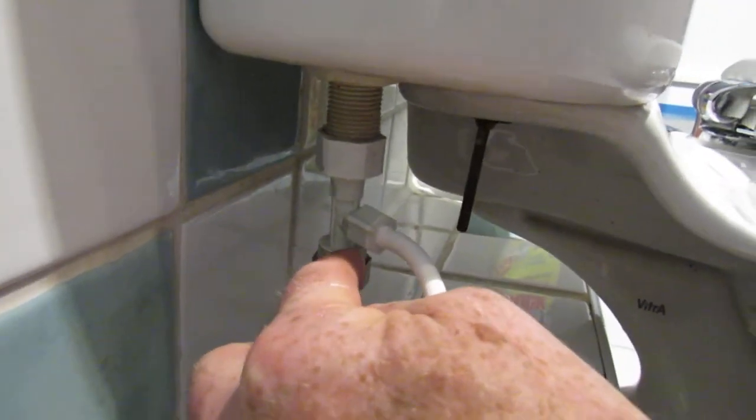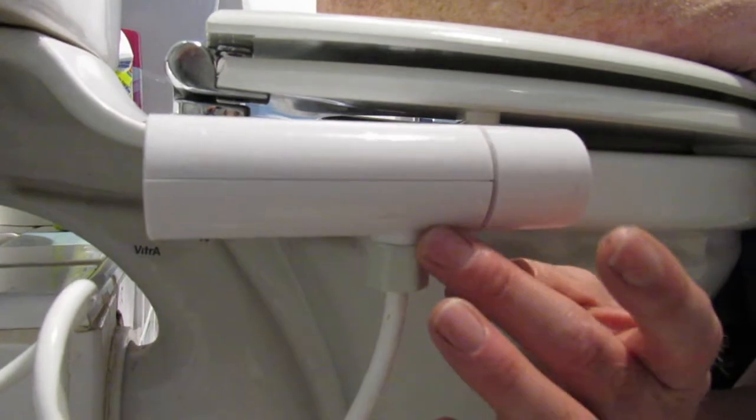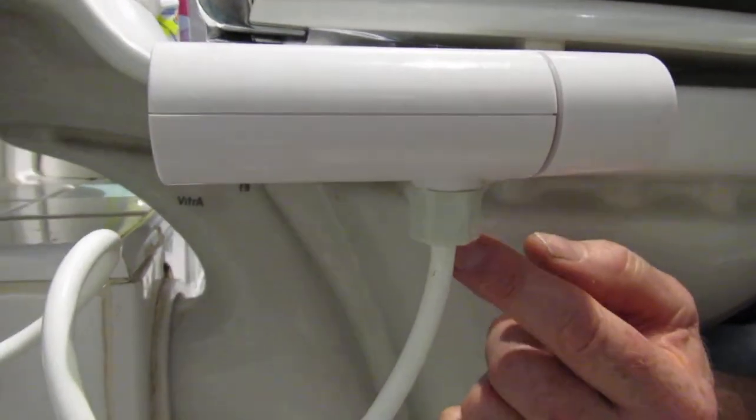Then attach it onto there, whichever is more comfortable for you. And then underneath, there's a nut and a pipe - a pipe there - and that pushes in and you tighten that up.